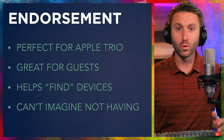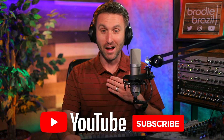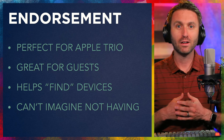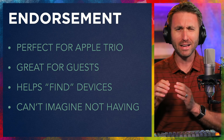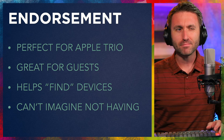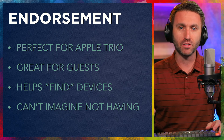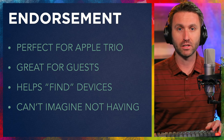So that brings me to endorsement. Do I recommend this product? Of course I do — I'm making a video on it. I bought it, I liked it, and I'm only doing this because I think you might like it too. I think this is perfect for somebody who has the Apple trio of products: the phone, the watch, and/or the AirPods. If you only had the phone, maybe this one's not for you — maybe a charging mat would be more optimal. But if you have any two of these three devices, whether it's the AirPods or the watch along with the phone, or all three, I think this is the perfect device for you.